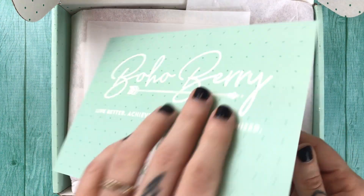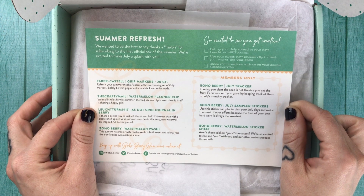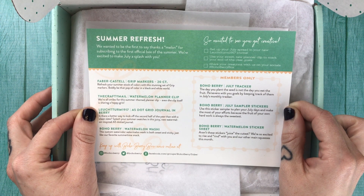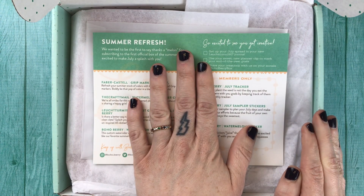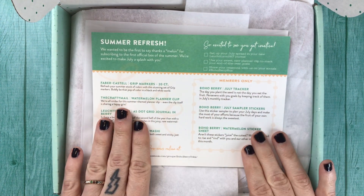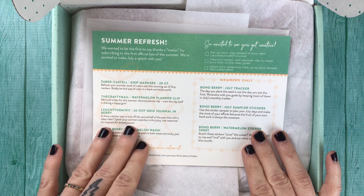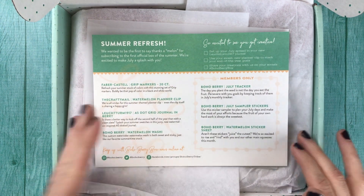So let's take a look at the card. This month's theme is Summer Refresh. We wanted to be the first to say thanks on melon for subscribing to the first official box of the summer — we're excited to make July a splash with you. I find the pun work particularly impressive in this box, so let's dive into the contents and I will read you my favorite pun selections as we go.